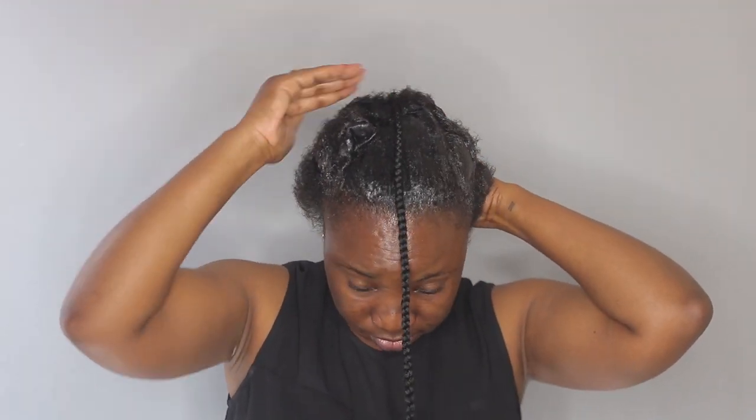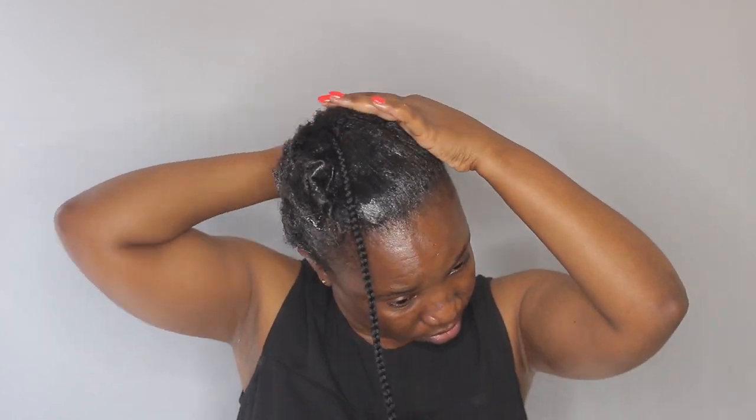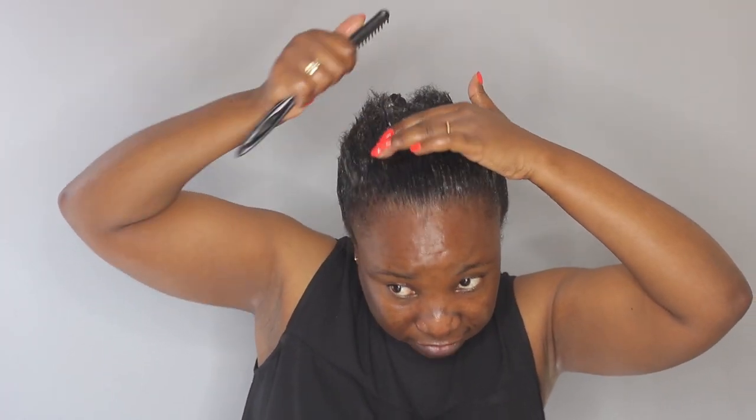As you can see, my hair is already laying flat and I haven't even combed it yet. So I'm just going to continue applying it all over. Now I'm taking back my comb and I'm going to start laying my hair flat.